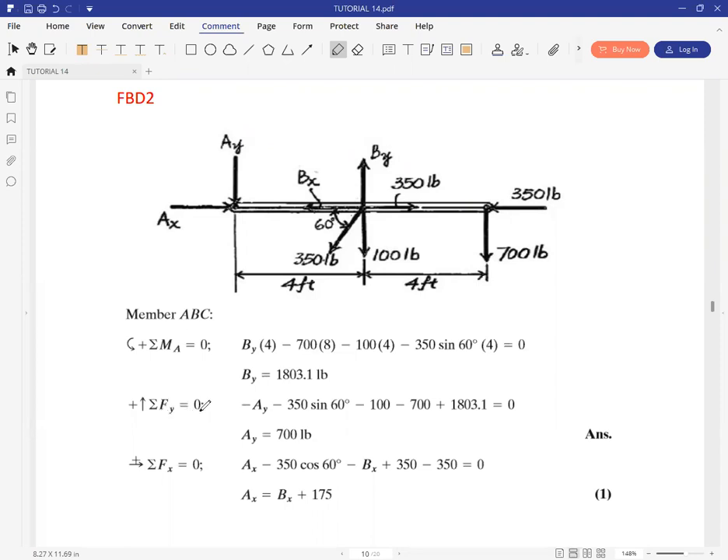Summation of forces in Y gets us: negative AY at A, then negative 350 sine 60 degrees (the Y component of 350), then minus 100, then minus 700, then plus the value we got for BY. Summation of forces in Y gives us 700 as the amount of AY. The assumed direction was pointing downwards, and it's given us the positive answer, so our assumed direction was correct.